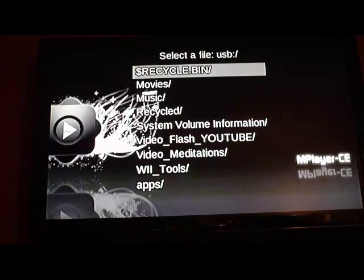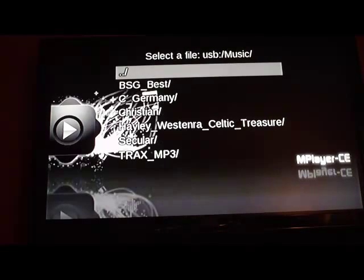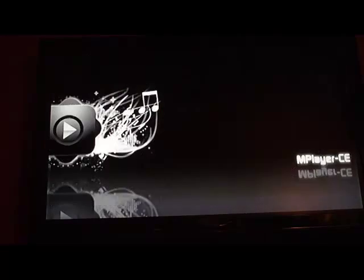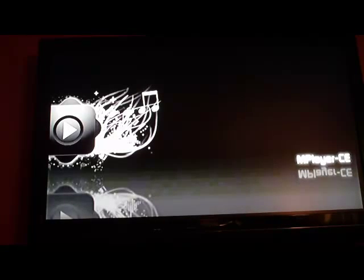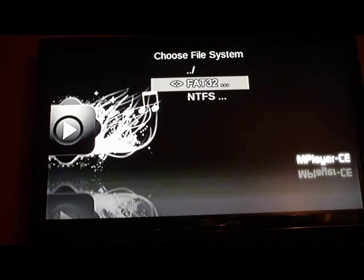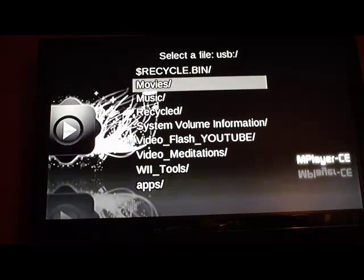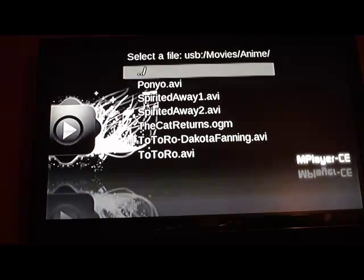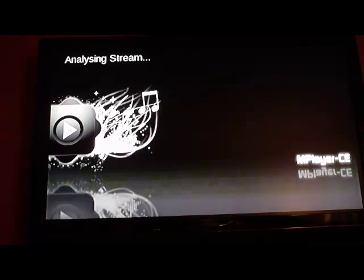I have a WBFS partition with all my games, FAT32 with movies and music, and NTFS with some data. I've got all these folders here. I want to go play an MP3, so I'll navigate there — and now it's just playing an MP3 with full visualization. Then I'll go over to movies, and I can just play an OGM file, AVI, MP4, MPEG — you name it. It plays FLV too — if you've ripped it from YouTube, whatever.